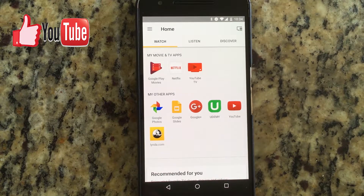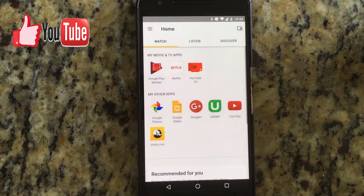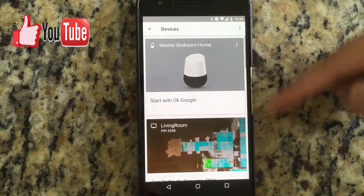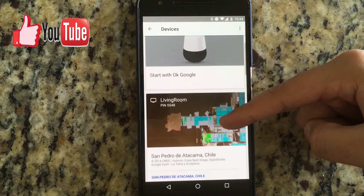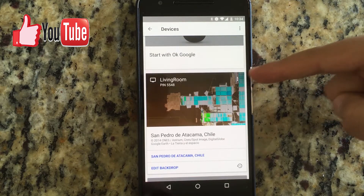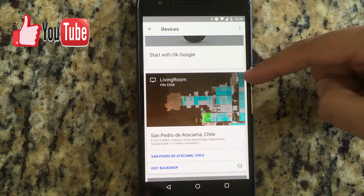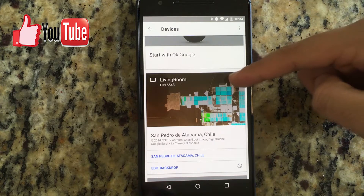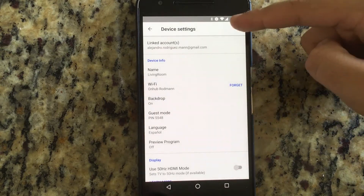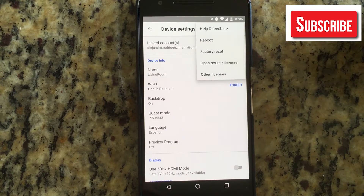So it's very simple. The first thing you've got to do is open the Google Home app, which I already had opened, and go to this button here which will browse you through the devices. I'm going to do the living room one. For the living room, you've got two choices. The first thing would be going to Settings, and then going to Factory Reset.